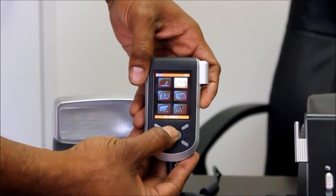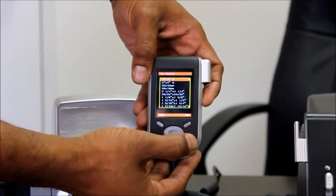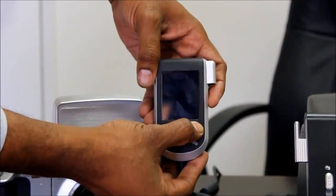Scroll upward to ID Photo. Select OK. Then choose your passport size — the US passport 2x2. Select OK.